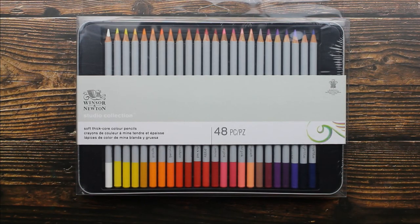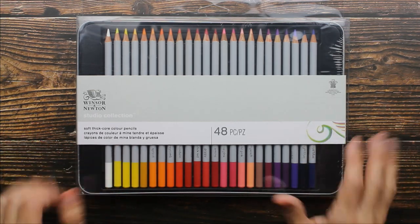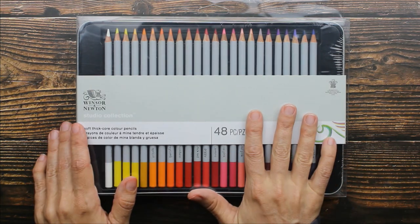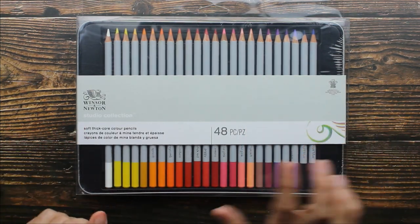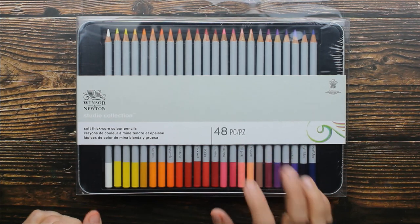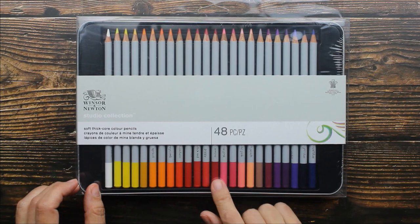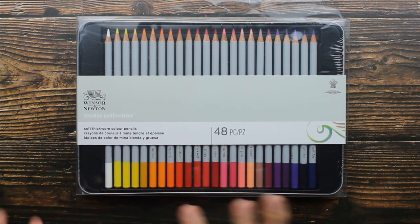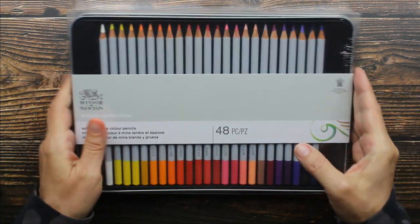Hey guys, I have an art supply to share with you. This is the brand new set of 48 colored pencils by Winsor & Newton. Before we get started swatching these colors, let me tell you a little bit about them. This is a wax-based colored pencil with a soft thick core. It's highly pigmented, lightfast, has a round cedar barrel, and the core is break-resistant.